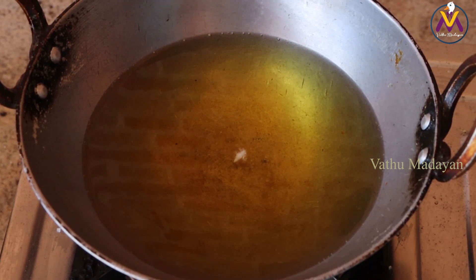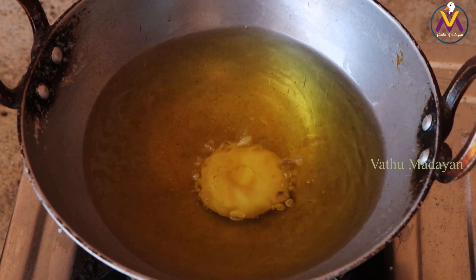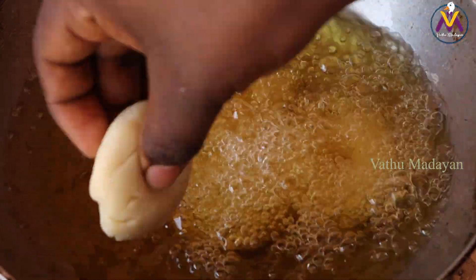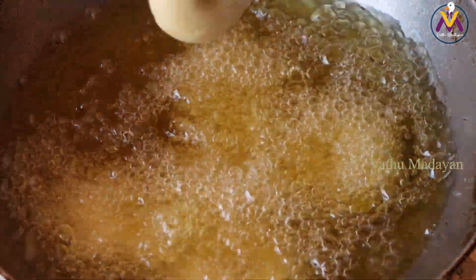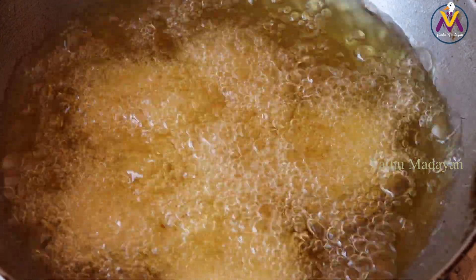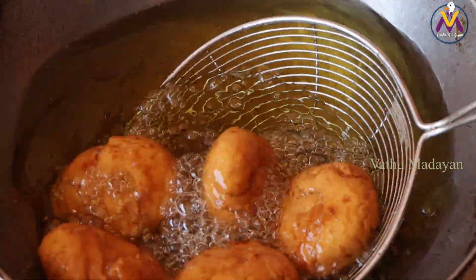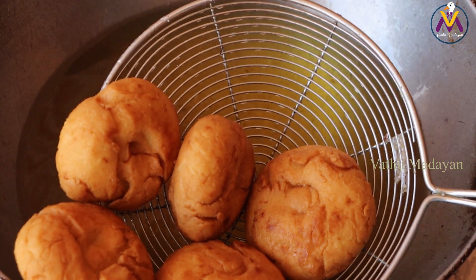Let's put it in the middle of the pot. I'm going to put some salt in the pan.